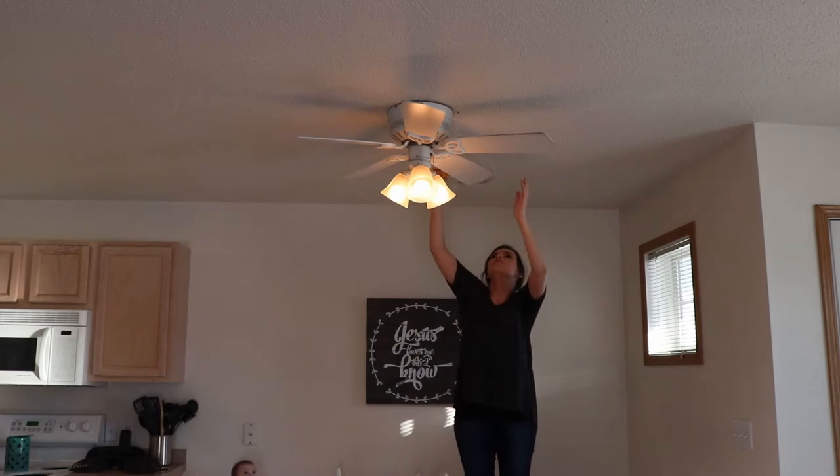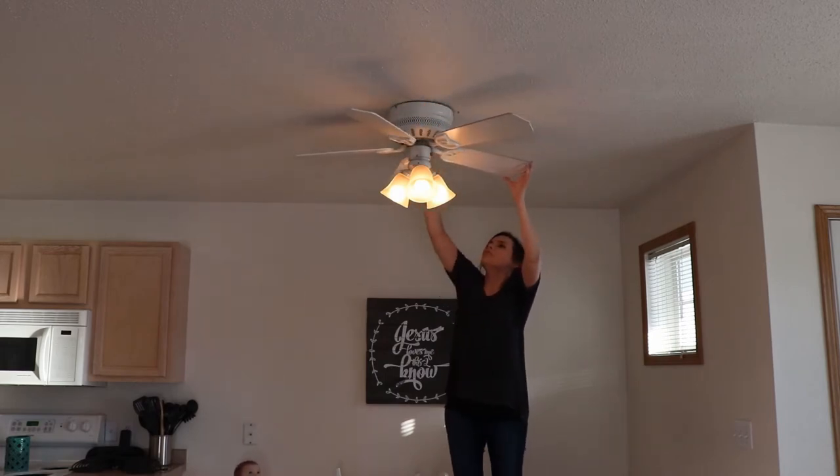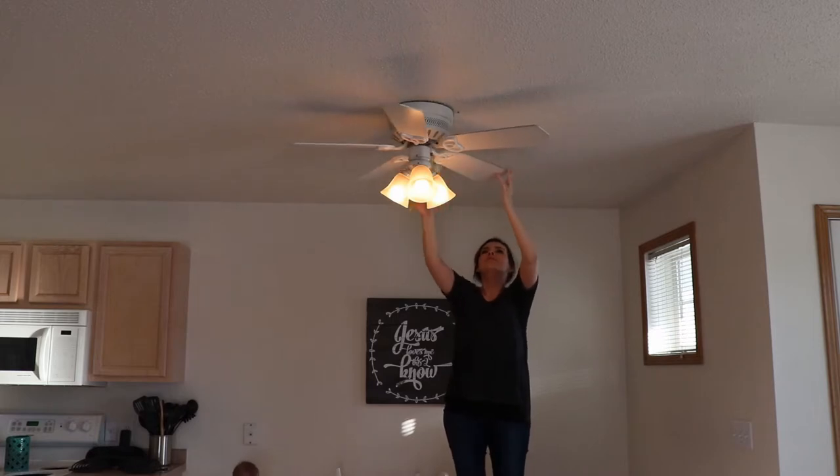And then while I was standing up on the chair in the dining room, I decided to dust the top of the ceiling fan and the light fixture.